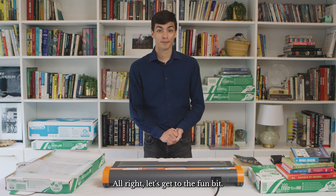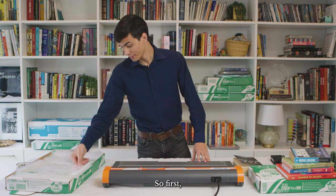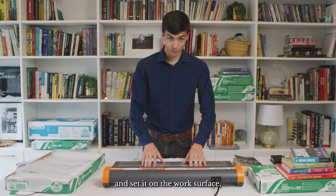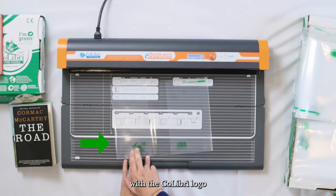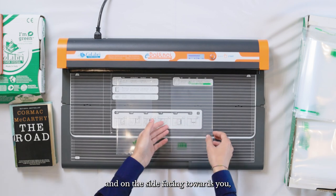All right, let's get to the fun bit. I'm going to show you how to cover a paperback book with the Colibri system. First you're going to want to grab one of your covers and set it on the work surface — which is the gray part of the machine — with the Colibri logo on the left and the barcode on the right and on the side facing towards you.